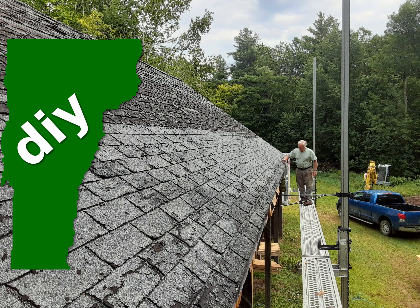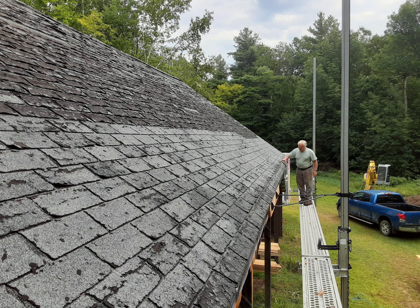I worked on a bunch of projects with my dad in the late summer and fall. I didn't get video of them because videoing while you're doing a project makes everything take twice as long, so I have pictures and slideshows.